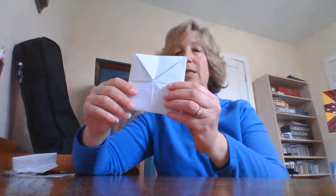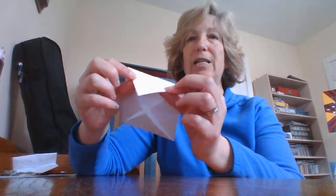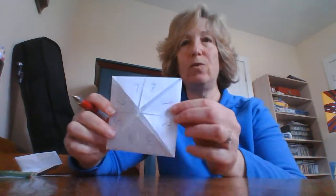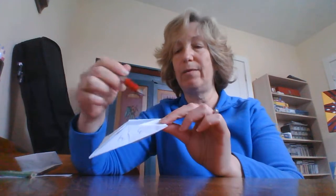On the other side, each flap is almost like two, so we're going to write the numbers one through eight on each of those flaps. I wrote a one on this one and I'm just going to go all the way around until I get to eight. There's no rule about the order — you can mix them up if you want, but I just went one through eight.